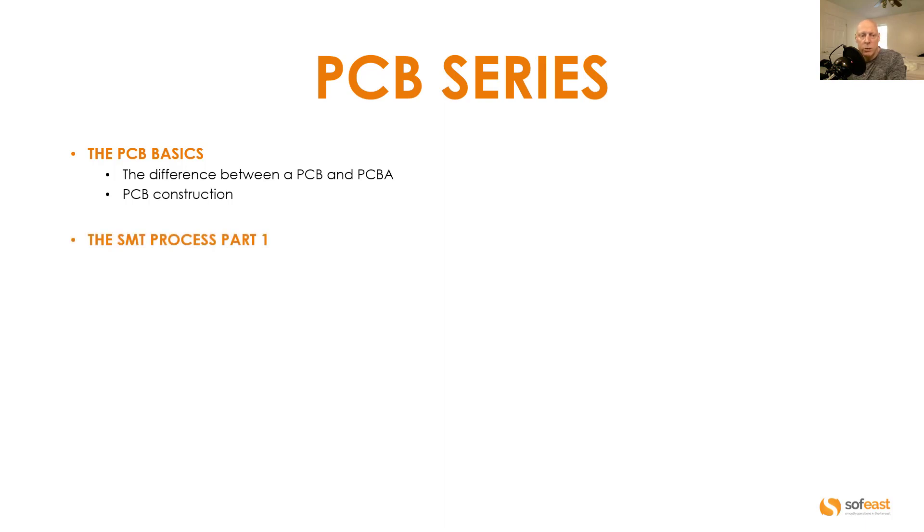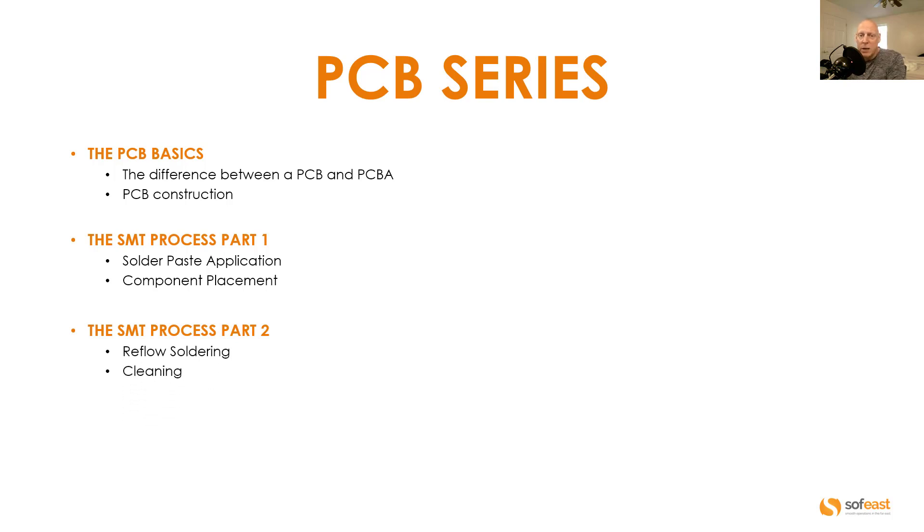In video two we're going to be covering the SMT process, and I've broken this down into three separate sections, so this will be part one of three. In part one we're going to be looking at the solder paste application and the component placement. In the SMT process part two video we're going to be looking at the reflow soldering process and the cleaning process or phase.